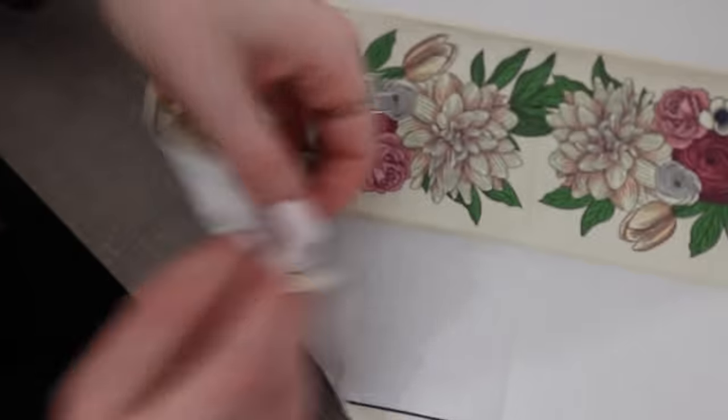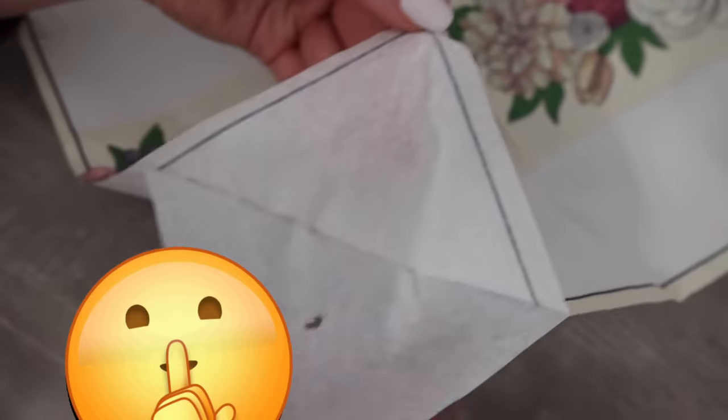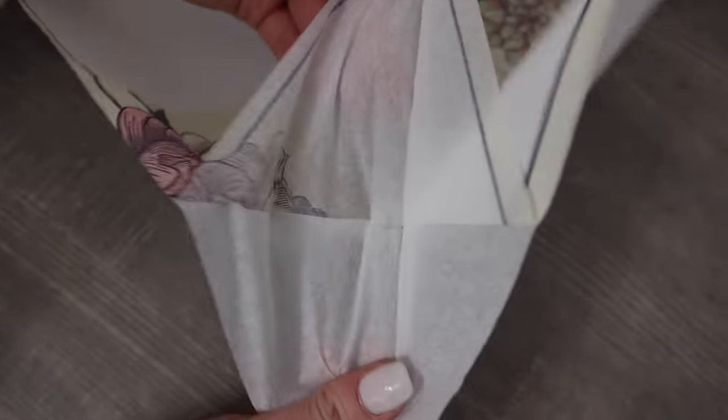Everything new this spring — stay tuned, I've got so much to show you, including why I rip my napkins in half. Just don't go anywhere.